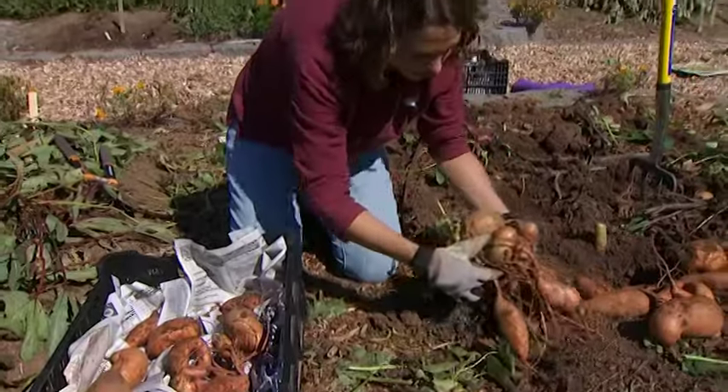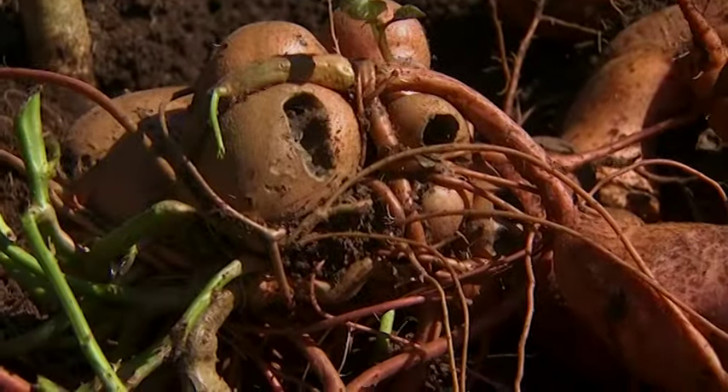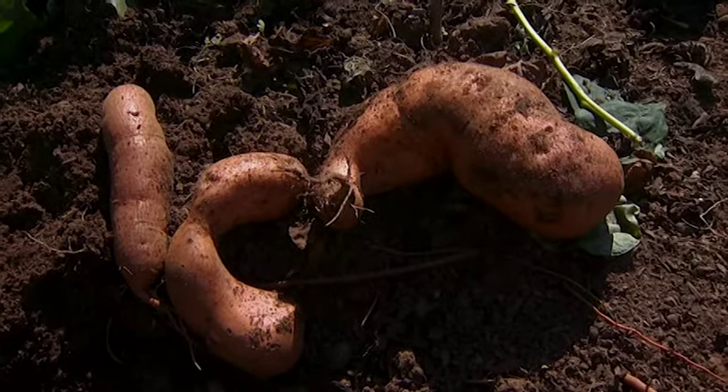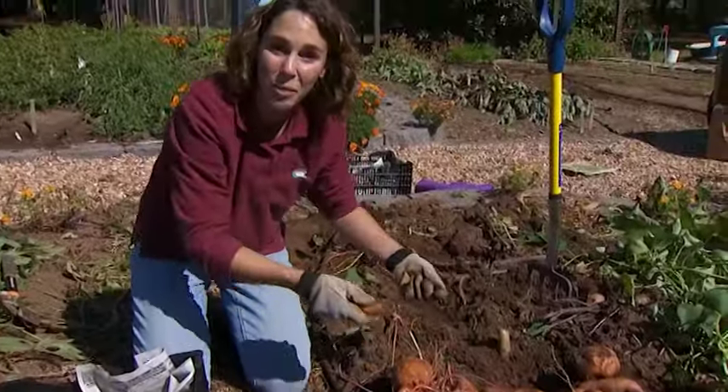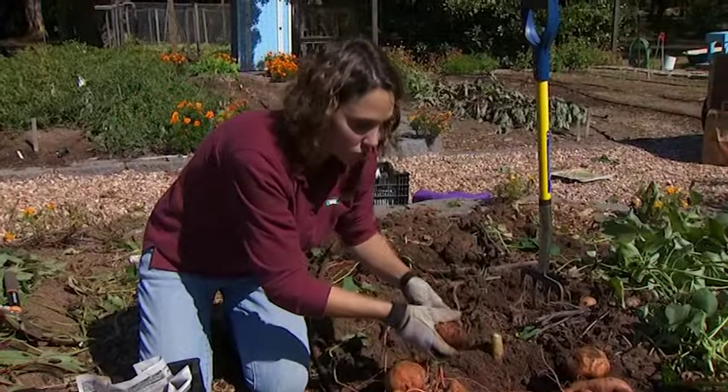You don't want to store any potatoes that have damage. Some near the surface may show insect feeding, and others you may accidentally cut while digging. Those you could eat right away or discard, but you don't want to store them.